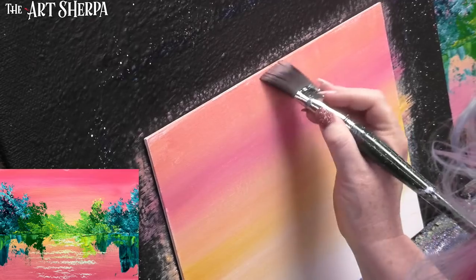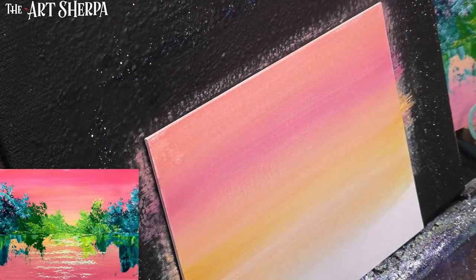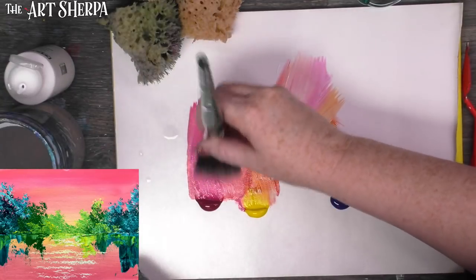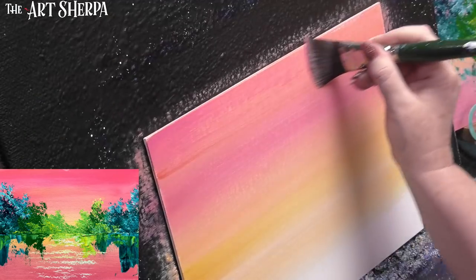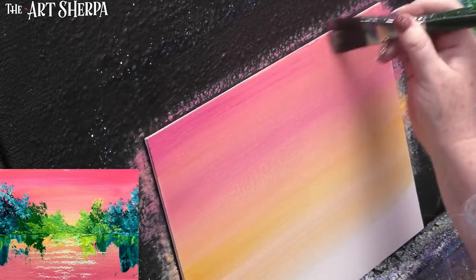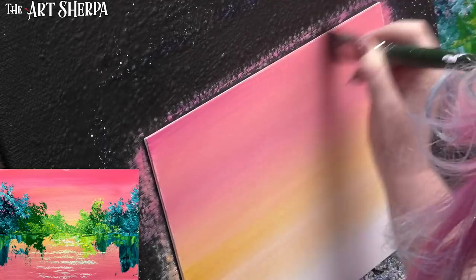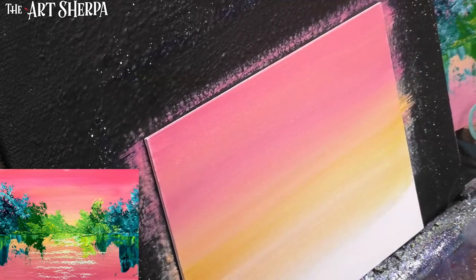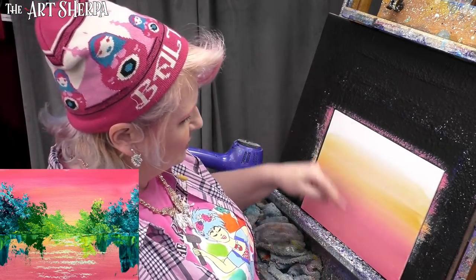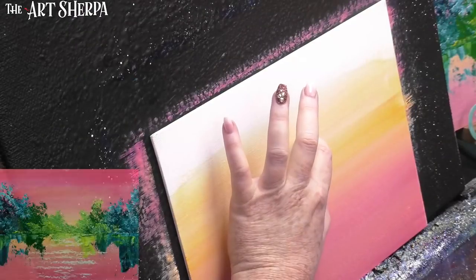A nice salmon color — and where these two sections meet, we go over it with the brush, blending those edges together, covering the canvas with paint. Notice I'm working it fairly quickly back and forth; that helps work the paint into the surface. If I want it to be a little more magenta in my salmon, I dip just the tip of the brush in water to improve the flow, then go over it again.